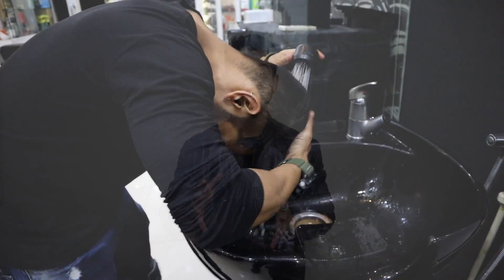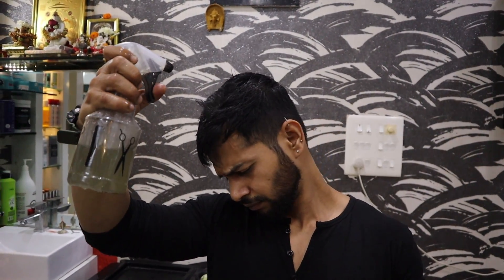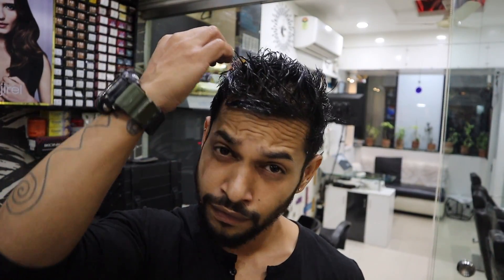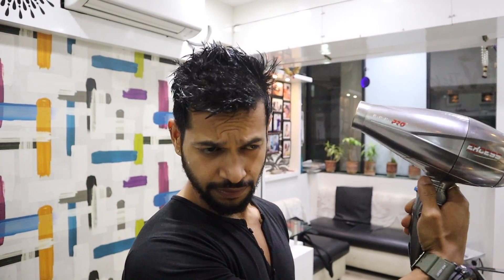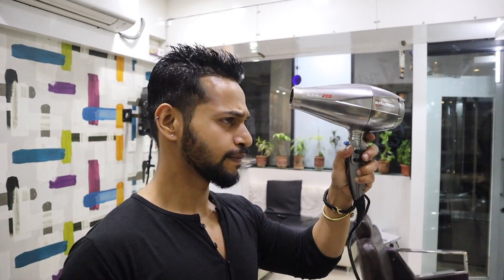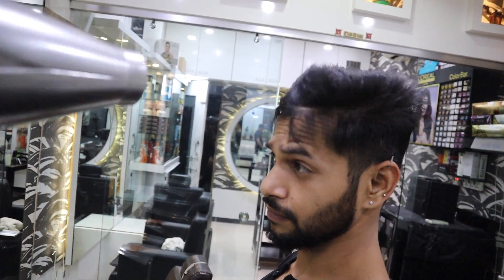जब ठंडा हो जाए तो apply करना है। अगर normal hair में apply कर रहे हैं तो पहले hair को अच्छे से wash करें और towel dry कर लें। फिर sea salt spray के 4-5 sprays अपने hair पर लगाइए। अगर blow dryer नहीं है तो wait करें ताकि hair सूख जाए। अगर blow dryer है तो temperature zero पर रखें — heat apply नहीं करनी, बस normal blow करना है ताकि sea salt spray अच्छे से सूखे और amazing texture आए।